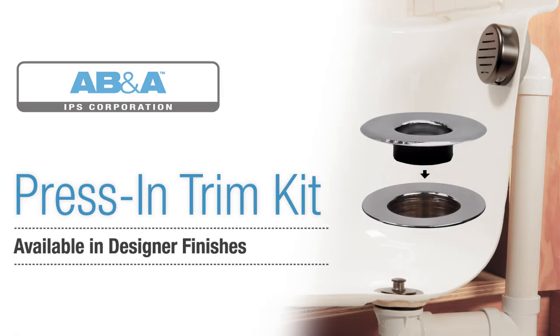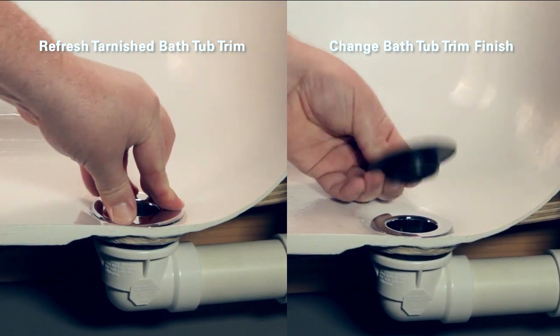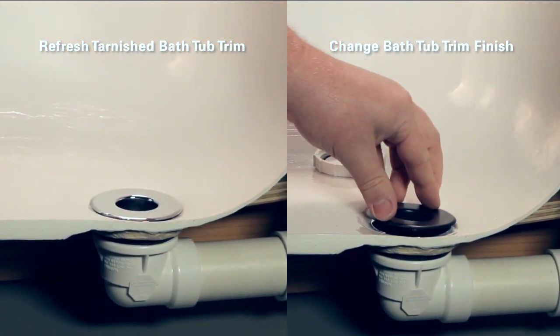AB&A's Press-In Trim Kit is a perfect solution for both homeowners and home builders. You can easily refresh tarnished bathtub trim or simply change the look of your bathtub finish without the difficult removal of the tub strainer.